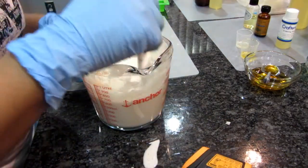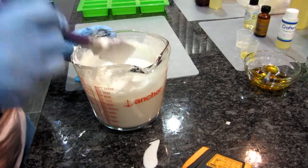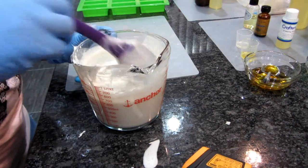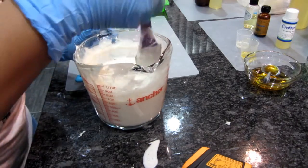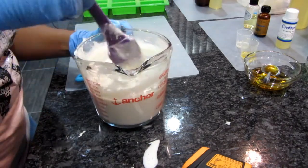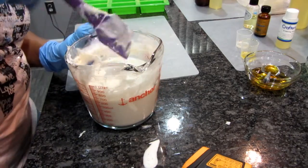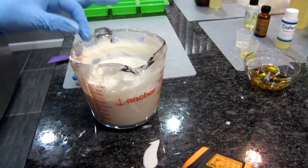It's below 130 but still has chunks in it — it's at 129. I don't think the chunks should matter since I'm going to be shredding this anyway, but I'll still heat it up a little more so all the chunks are out and it's a smoother blend.